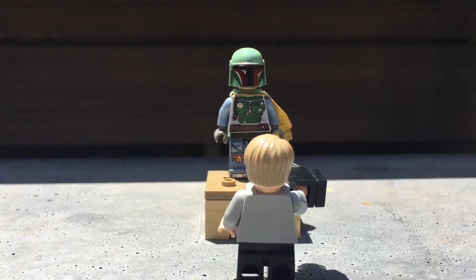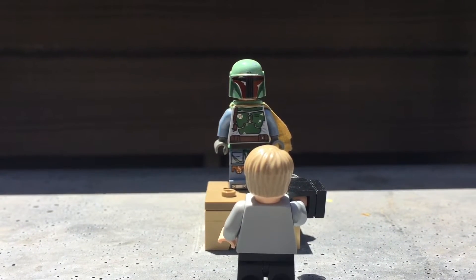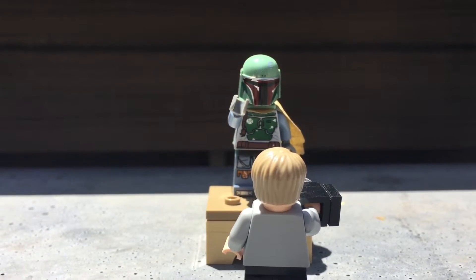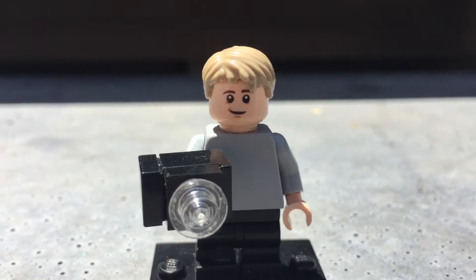Oh wow, look, it's Boba Fett! That armor is awesome! Hey, I ain't no armor. Hey guys, sorry for that cringey intro,